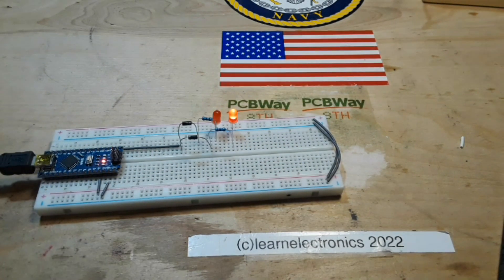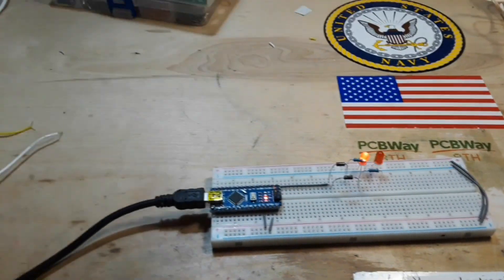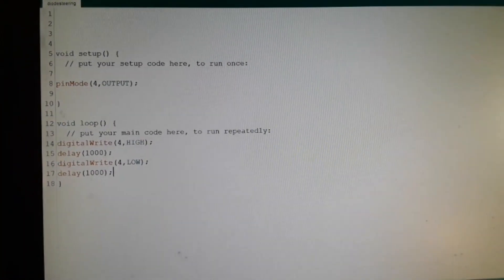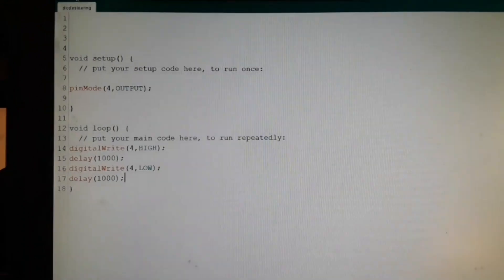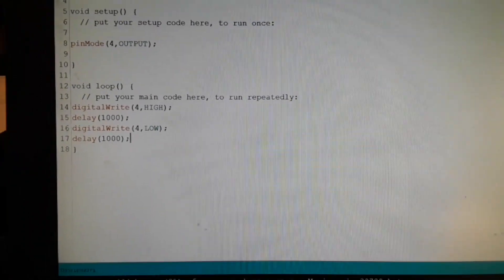I'm going to do this the old-fashioned way and just show you on the computer because it's such a simple thing that there's absolutely no reason to bring up another window. That's the whole code: pin mode four set to output, and then we just have it turn on for a second and off for a second. Nothing big going on there.